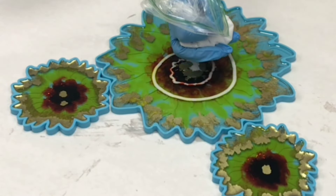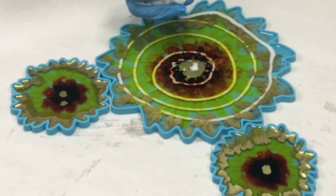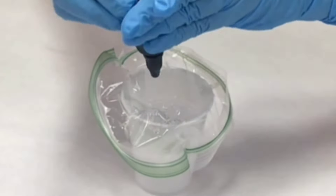Hey guys, Mixed Media Girl here. In this video I'm making a Sunflower Resin Bowl and Coaster Set.